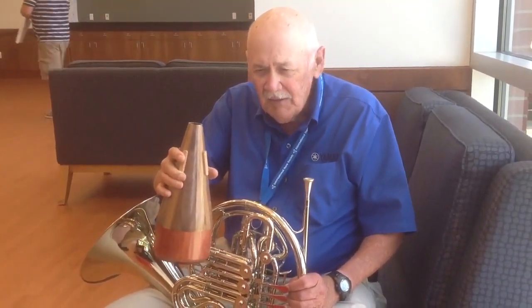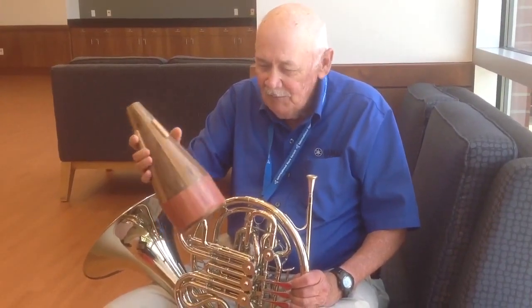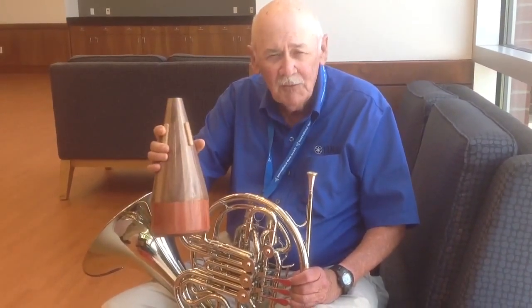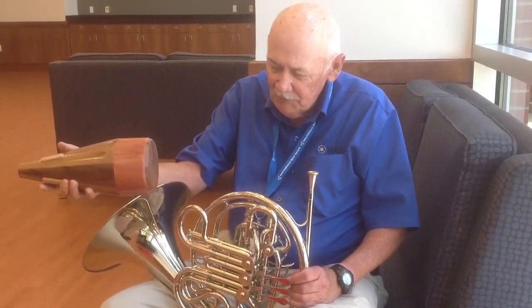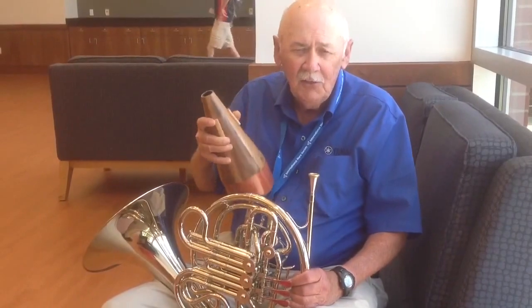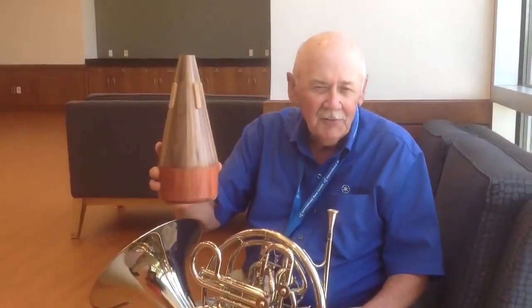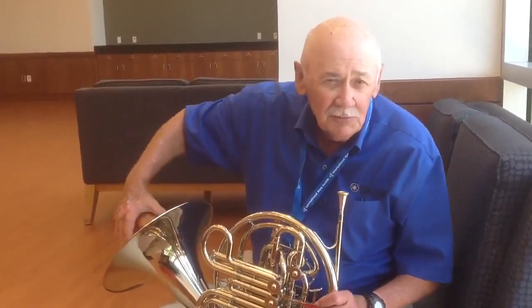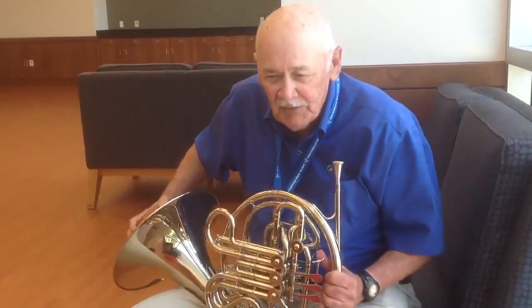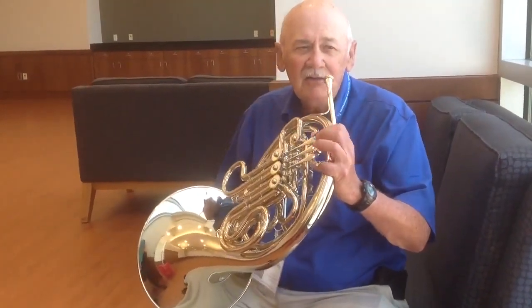I still play, and I found this mute here at the International Horn Society, made by my friend Terry Warburton. It's called a Warburton No. 2 Woody — no, it's not named after me. But it's made out of wood. I love the sound of this mute; it plays beautifully soft, and yet when you push it, it's got a great edge to it.